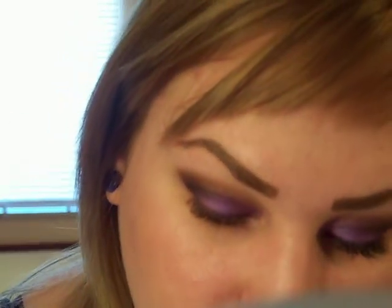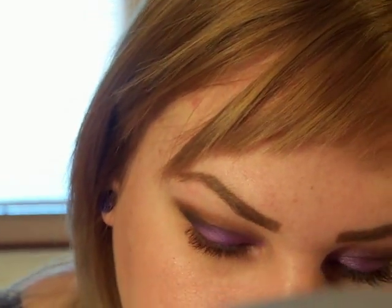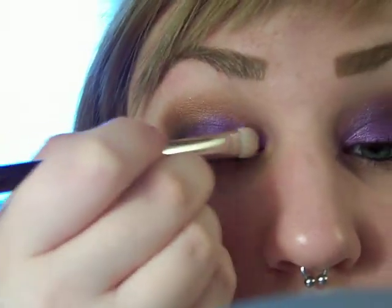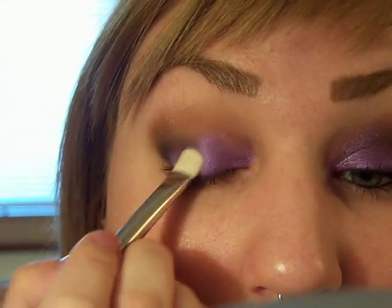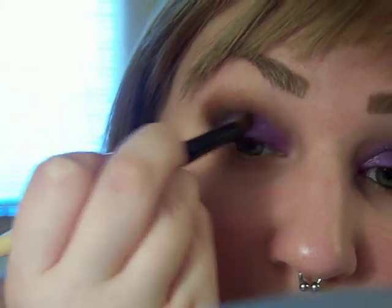Once I have that, I'm going to take my 239 back into violet, but this time dry. Tap off your brush, then take that crease brush and just blend these together.